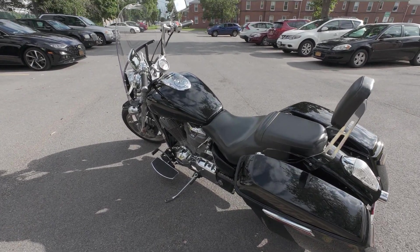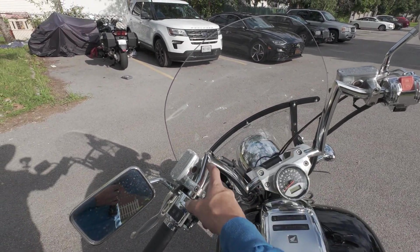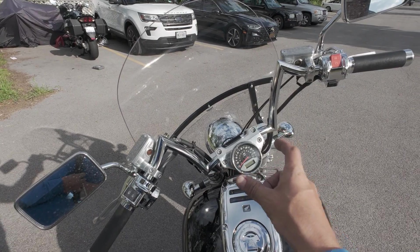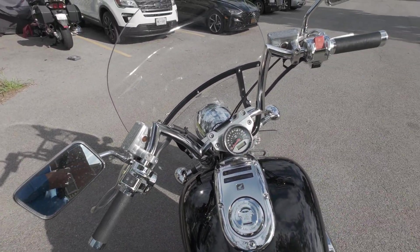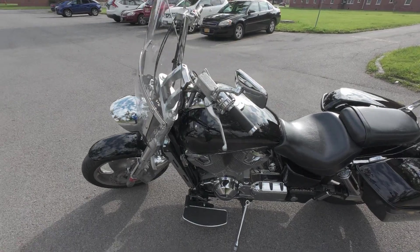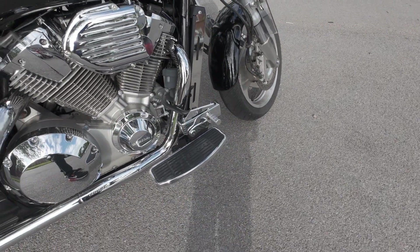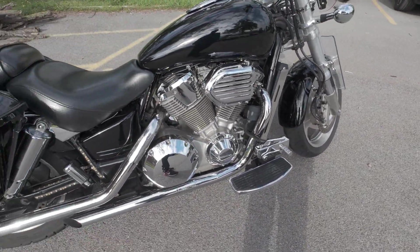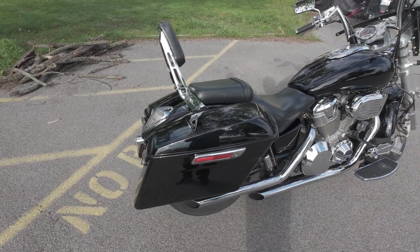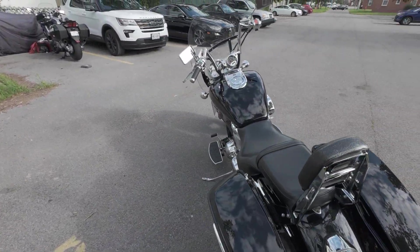A little bit about the parts: I went with the 10 and a half inch meat hook ape hangers — I'll have the brand link in the description. I've got the chrome control covers on there, a big American windscreen, Cobra floorboards for more comfort on rides, Cobra drag pipes, and street glide or road glide-style bags attached.